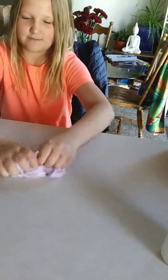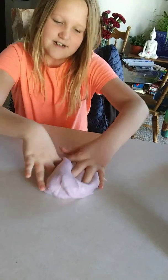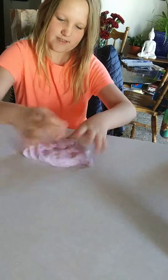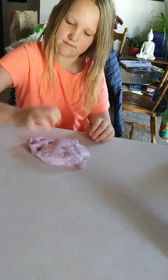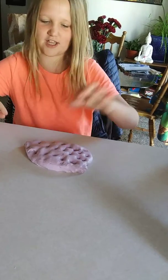Our dream now is to make enough slime to fill our bathtub. We could do an in or out slime challenge with this.